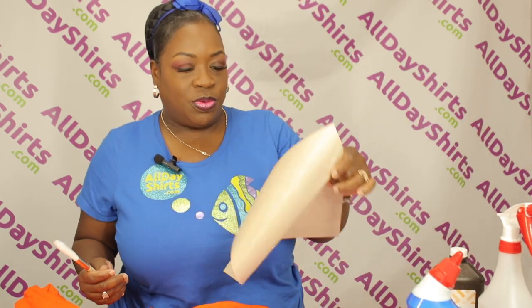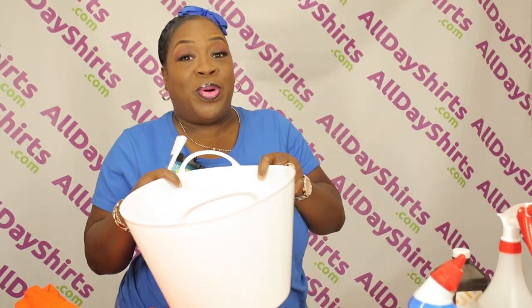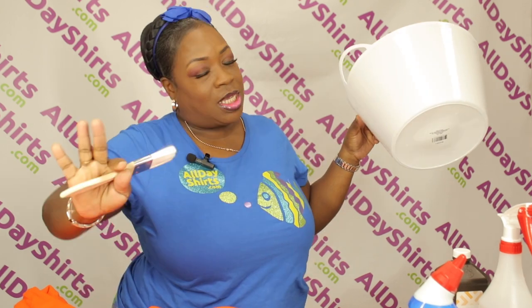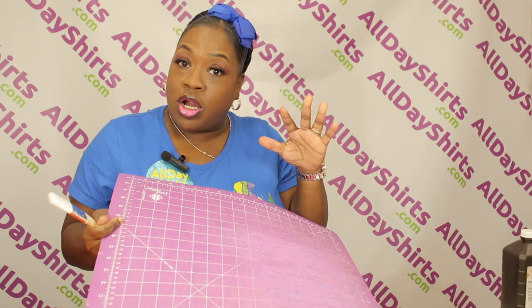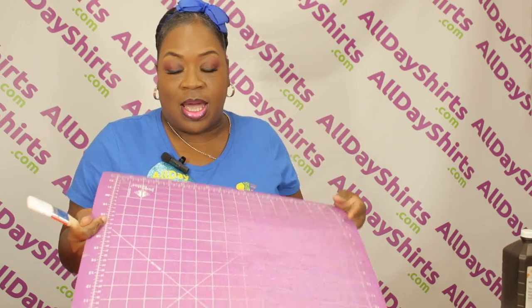It's a Teflon sheet when you get ready to do your press. You're going to need your bucket for rinsing it out — if you have a sink, use your sink. One of the most important things is something to put in between your sweater. You could use cardboard, plastic, something. I'm using my mat. The reason you need something in between is because you don't want the bleach to bleed through on the back of the sweatshirt. Okay, let's do it.